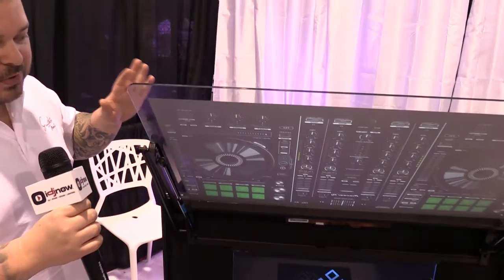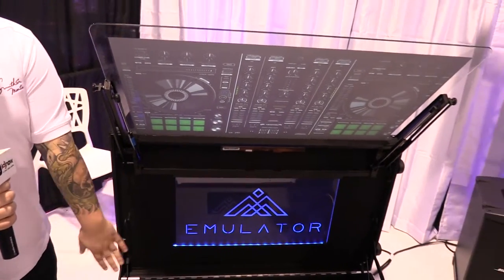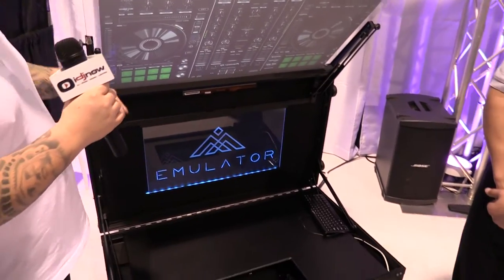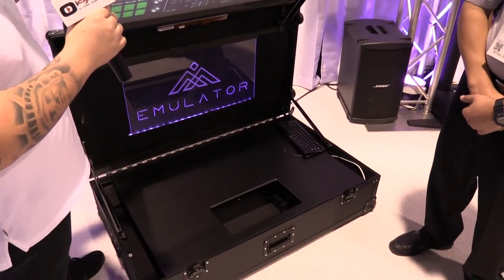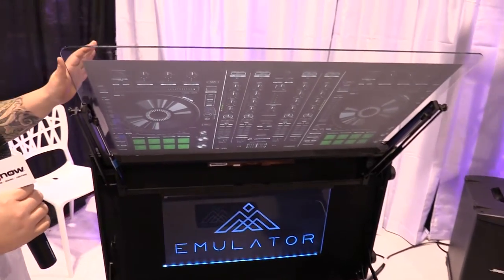This system is completely mobile. The glass collapses into the lid, the lid closes down and you can roll it right out. It literally has a one to two minute setup and teardown time, so for those quick in and out gigs this is a really cool item.